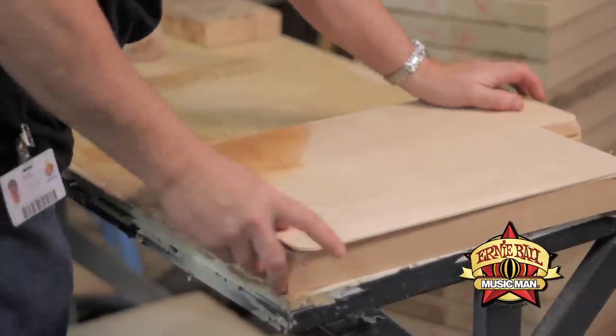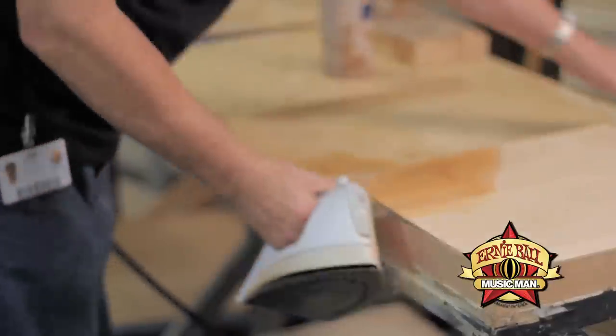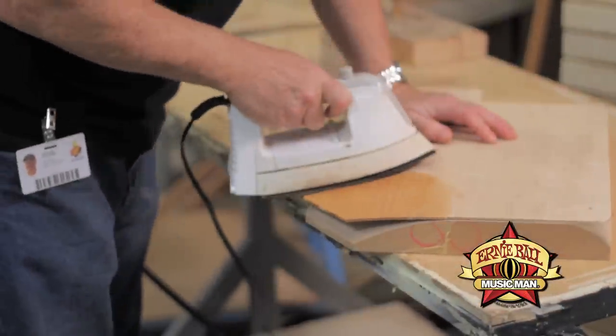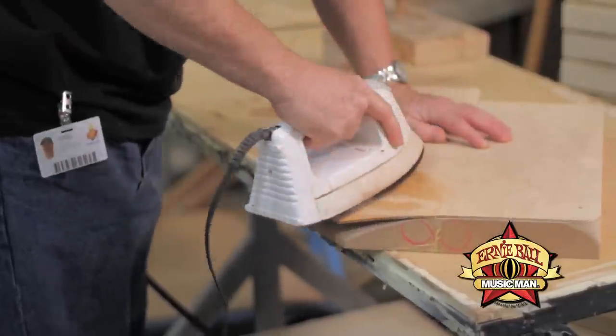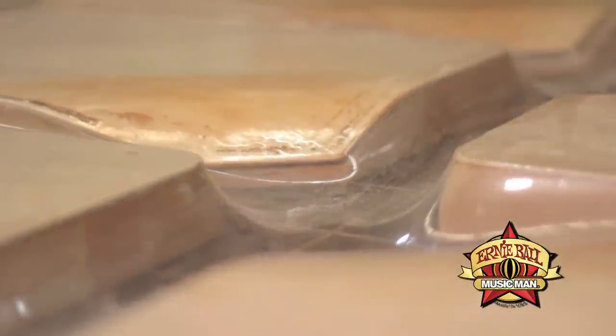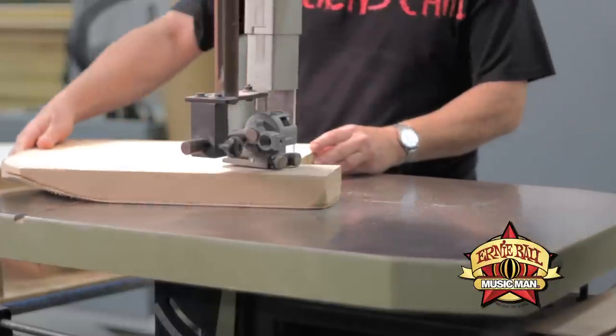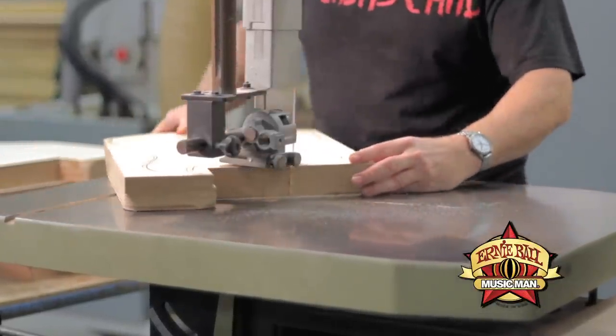Then came the BFR model, which is very similar to this — this is actually a BFR. The BFR introduced new wood combinations: the maple top, the guitar is made of alder, it has a mahogany tone block, the neck is mahogany, and the back of the neck is painted. So a bunch of changes were made, and of course the shape was slightly changed. The pickups were also changed a little bit along the way — they've always been DiMarzio, but we kind of tweak them as we go. We've always continued with the two humbucker configuration.